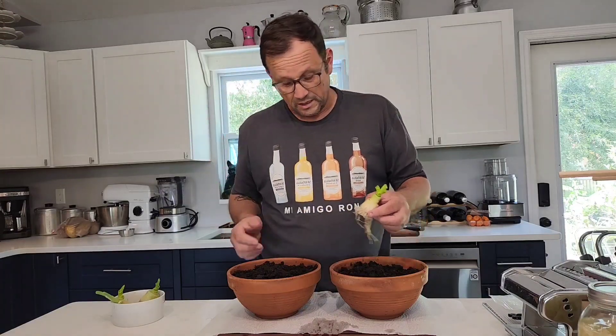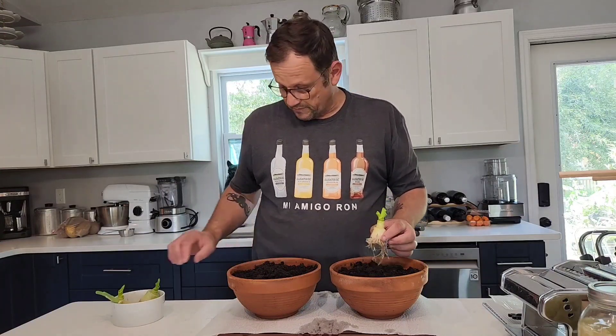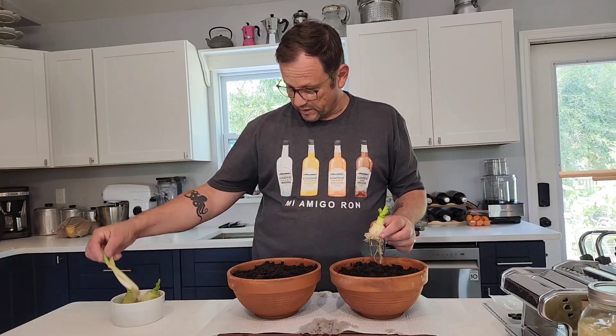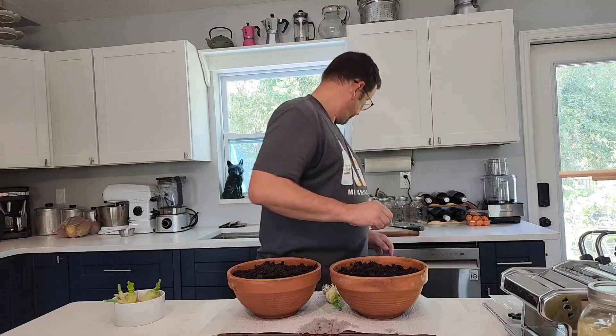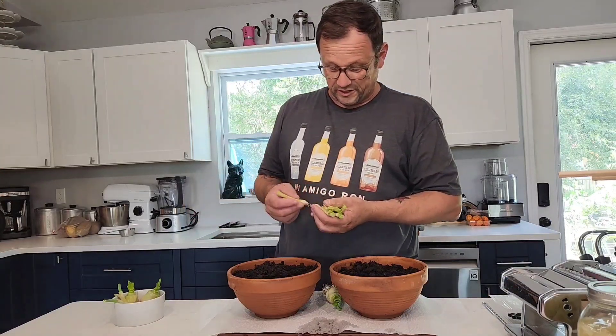This is going to grow back into a brand new leek. I've got these two pots here of nice compost and I'm going to be putting the leeks into this compost. I've also got some green onions — we go through a lot of green onions, as a matter of fact I've got even more here — we love green onions.